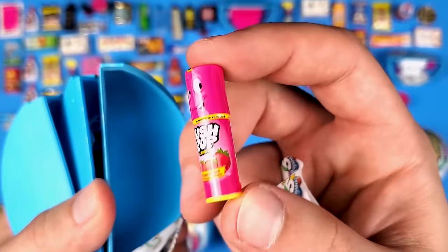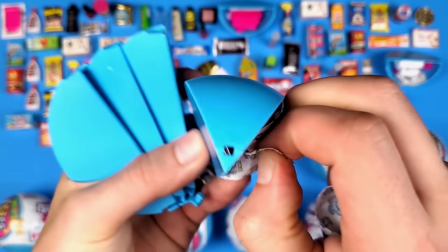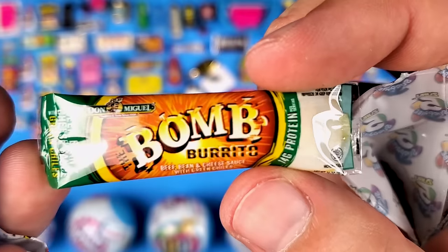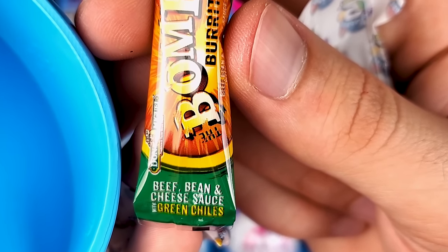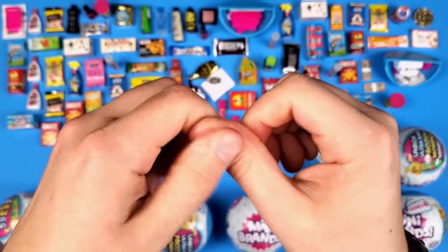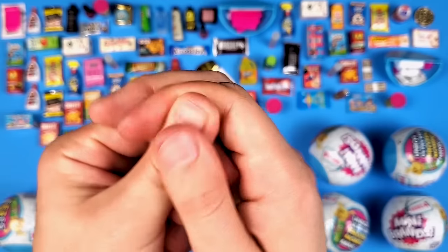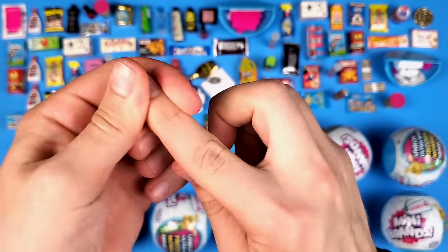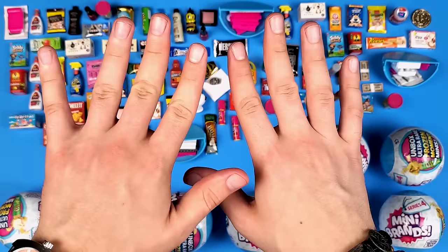Another Push Pop — same strawberry flavor, so that's a double. And another Bomb Burrito — this one is with beef, bean, and cheese sauce. I added a little lotion because my fingers were starting to get really dry from opening all of these.